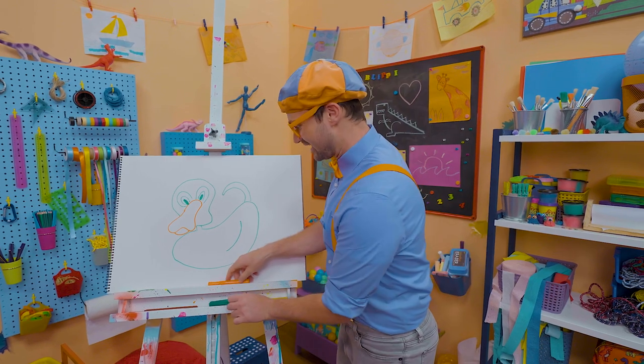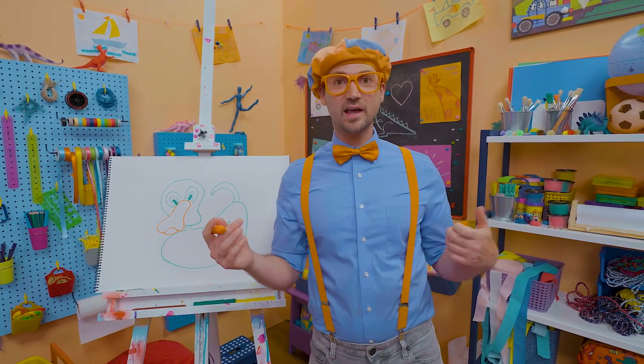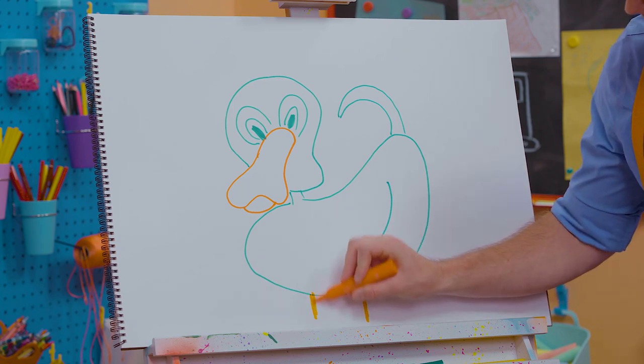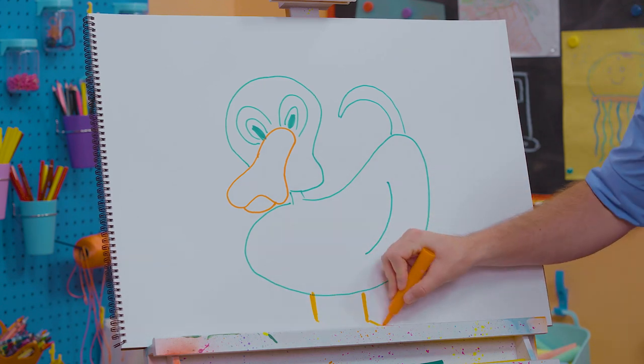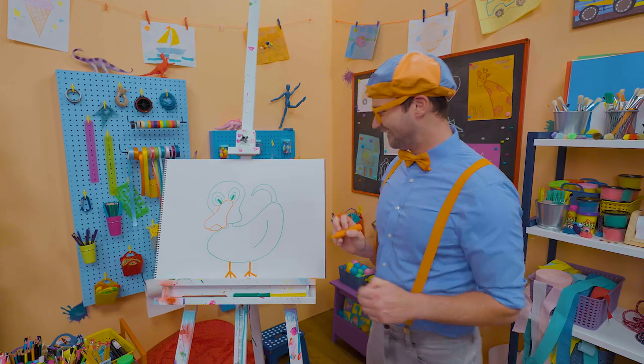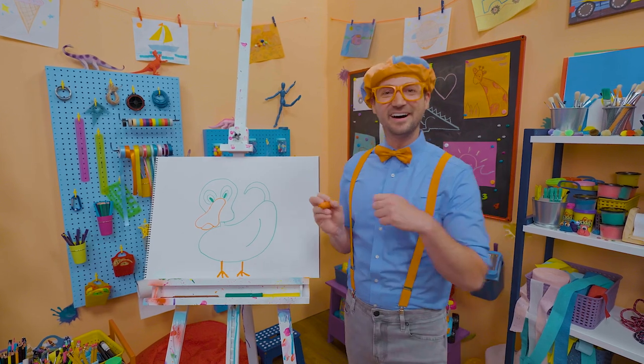Whoa, and then let's take orange again and draw his legs. Okay, one leg right here, one leg right there, and then for his feet: one, two, three lines, just like that. There we go. Whoa, what cute feet.